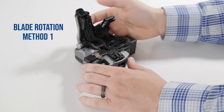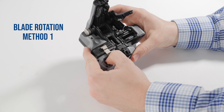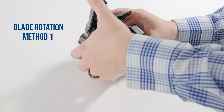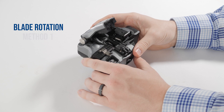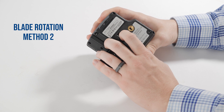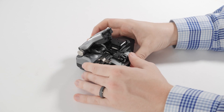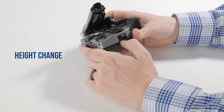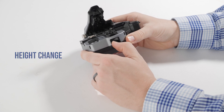If cleaning the cleaver does not eliminate cleaving problems, or if the cleave count is high, it may be time to rotate the cleaver blade to the next position. You can do this manually with the cleaver or with the splicer if you have Bluetooth-enabled equipment. If the cleaver blade has already been rotated through all 16 positions, advance the blade to position number one and raise the blade to the next blade height setting. Do not raise the height until you have rotated through all 16 positions at the current height setting.